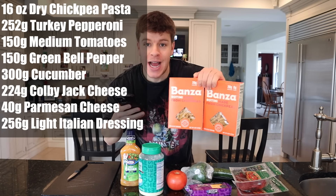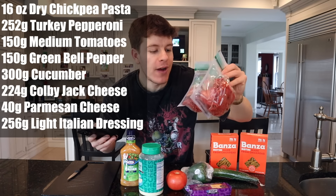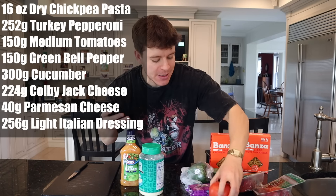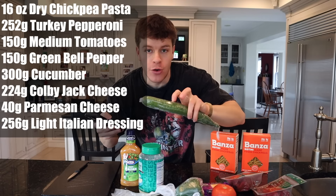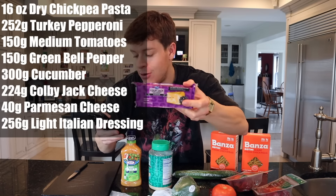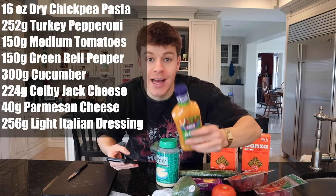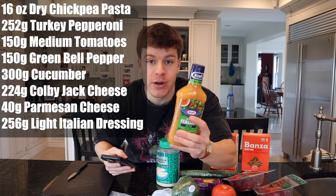This recipe calls for two boxes — 16 ounces dry — of pasta. We're using both bags of turkey pepperoni: each bag is 4.5 servings at 28 grams per serving, coming out to 252 grams total. Then one medium tomato, one bell pepper, 300 grams of cucumber, one whole 8-ounce block (224 grams) of Colby Jack cheese, 40 grams of Parmesan cheese (8 servings), and 256 grams (8 servings, 16 tablespoons) of fat-free Italian dressing.